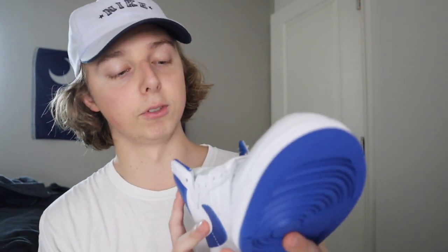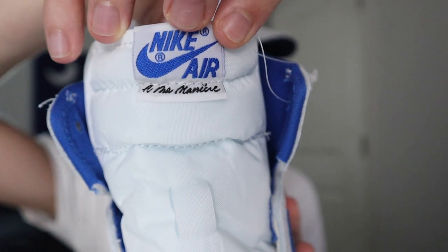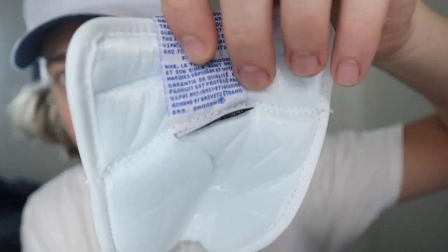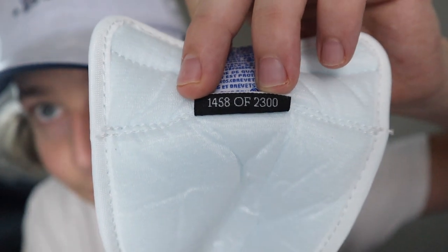Let's get into reviewing this sneaker. Right here we have the Ammanir Airship, and I will show you which numbered pair I have. Here's the tag — Nike Air and Ammanir — you can see their signature right there under the Nike Air logo. And to show you all which numbered pair I got, you have to go right here under the tongue. I'm going to show you all this under the tongue and you can see which pair you got, what number it is.